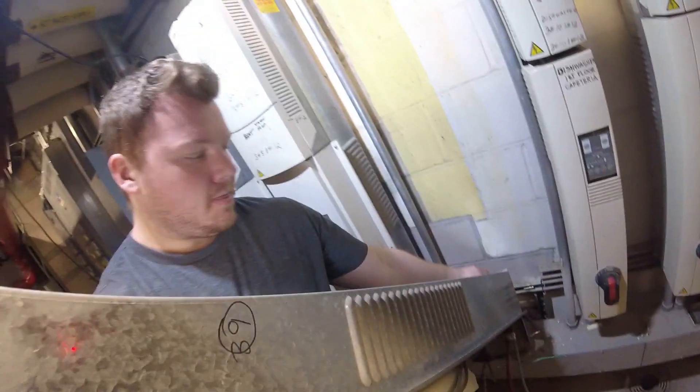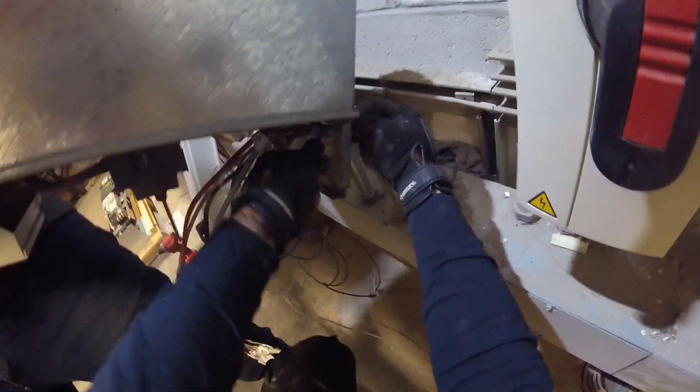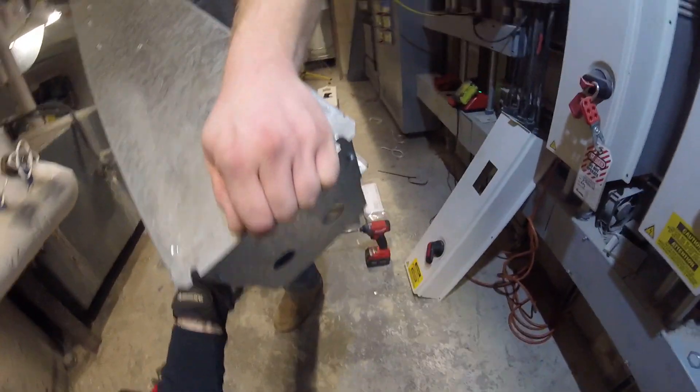We're going to lift it up, nice and easy. We've got to pull those wires out one by one — this thing is tight. We've just labeled everything number for number and we're going to match it up on our new VFD.